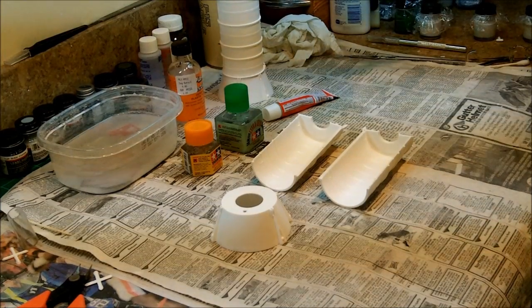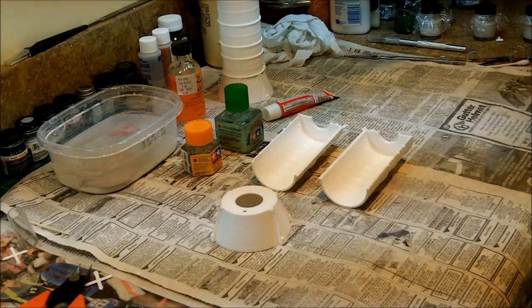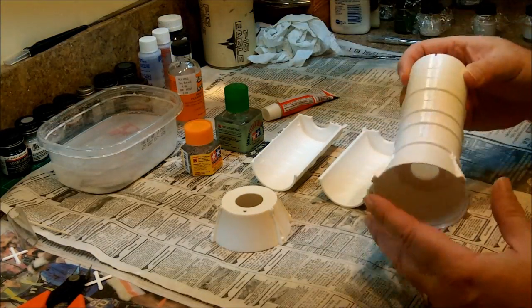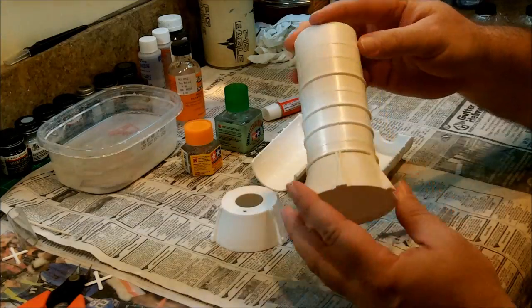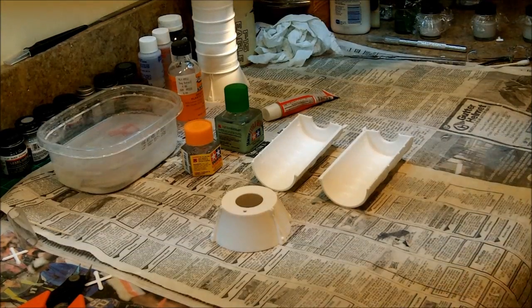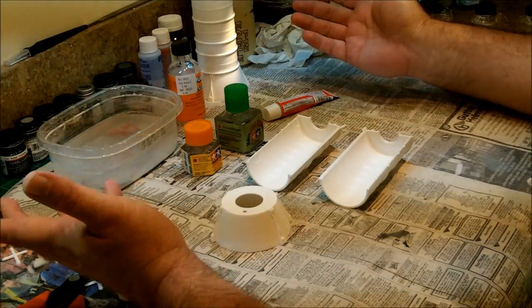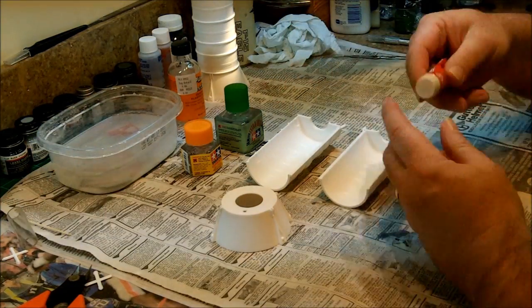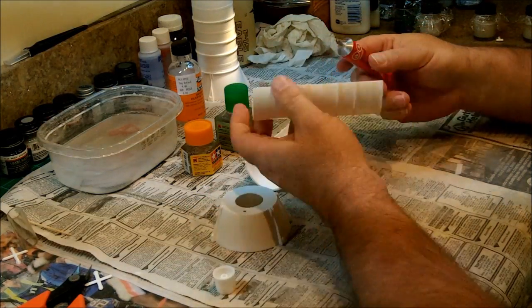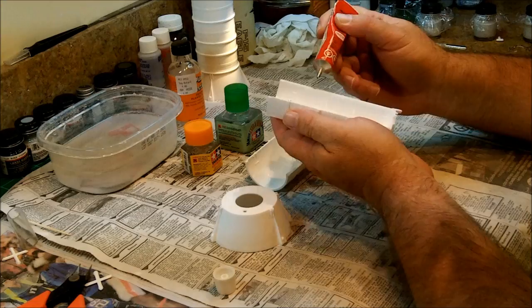As it turns out, the solid rocket boosters we put together are not all of the solid rocket booster — that's about four-fifths. The bottom portion, which includes the exhaust nozzle, is a separate assembly. I've already got one of them done here and I've got the parts cleaned up for the other. This gives us an opportunity to look at three different types of glue and specific applications that I prefer. Starting out with the Testers 2 glue, I'm going to go ahead and put a little bit on each little locating pin — or in this case, the receptacle side.